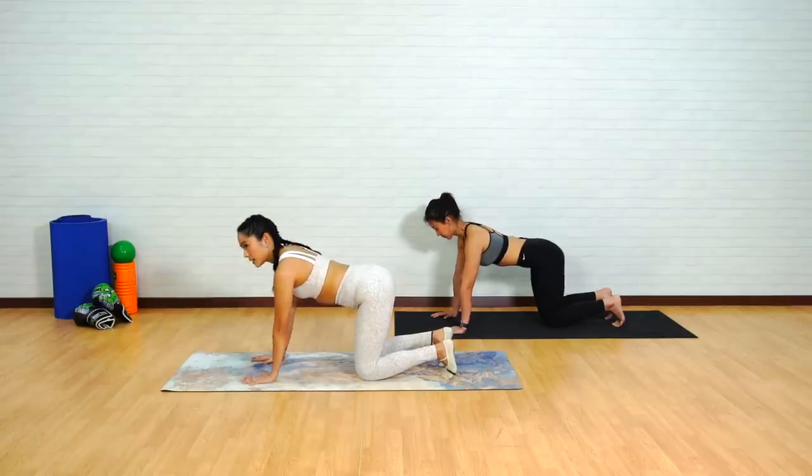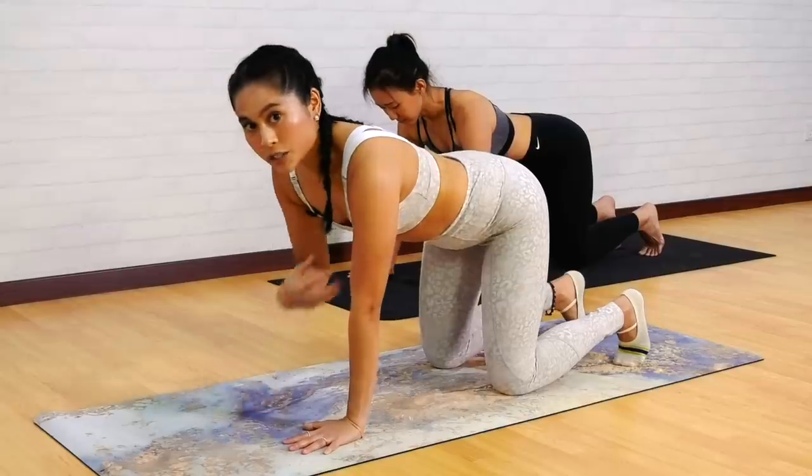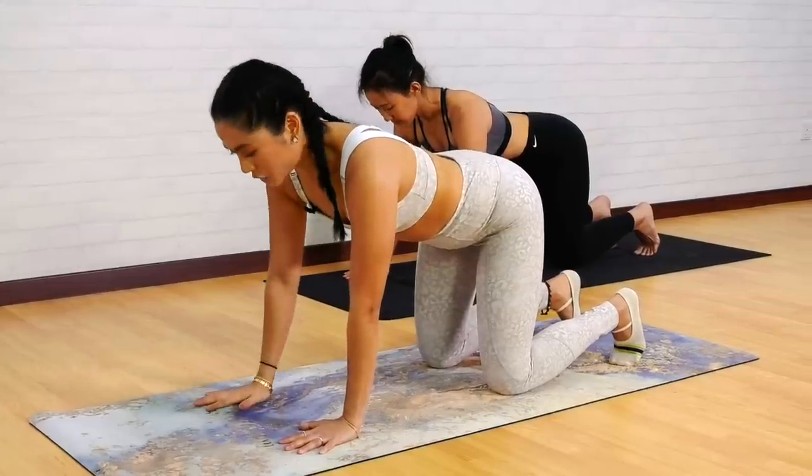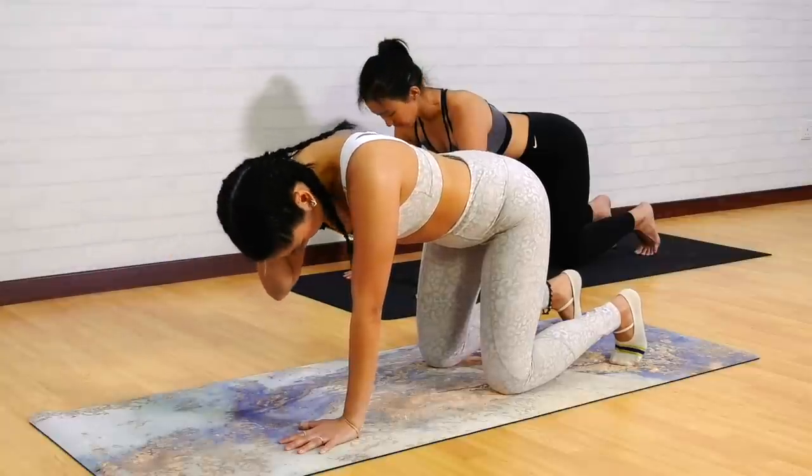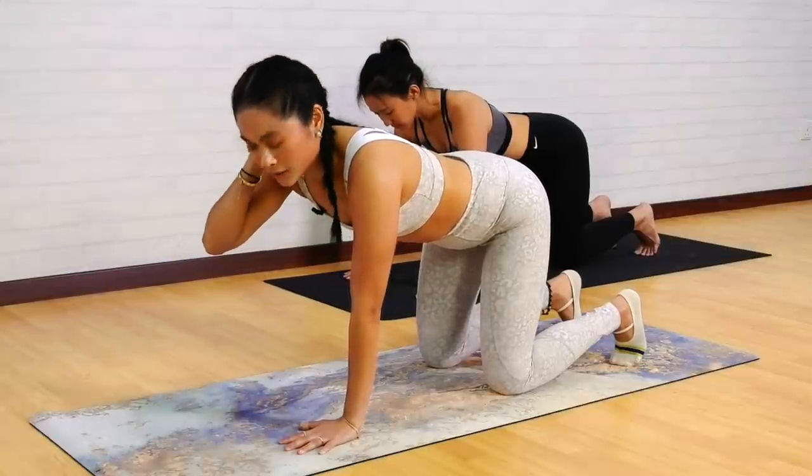Think about pressing those hands away from each other and also think about pulling those elbows towards each other, so you're definitely working the pecs and the serratus anterior. A really important cue: you want to make sure you don't drop the head, so it's constantly in line with the cervical spine.